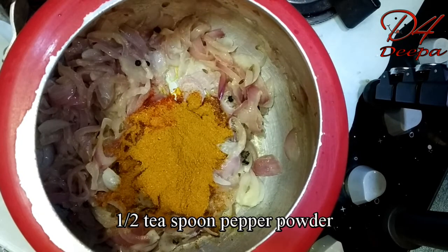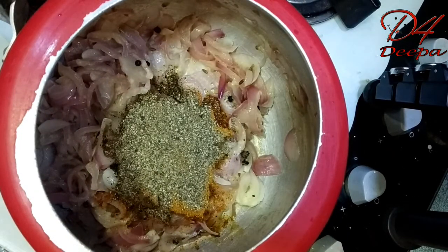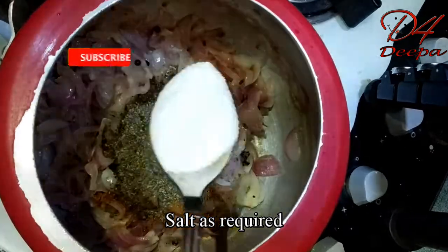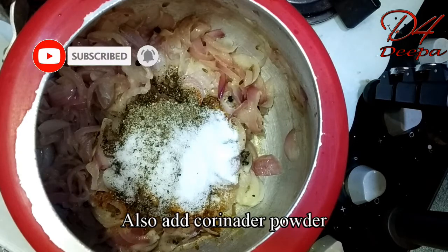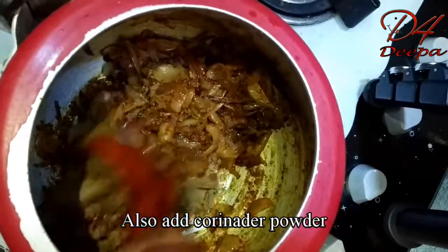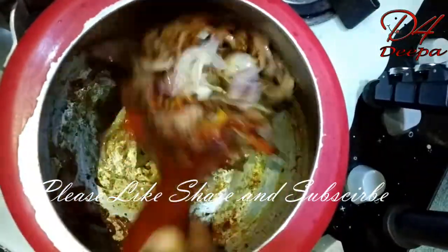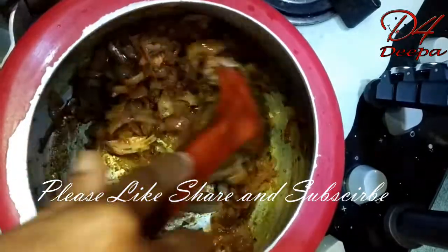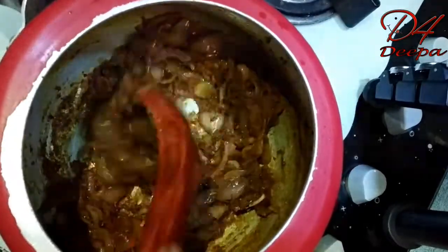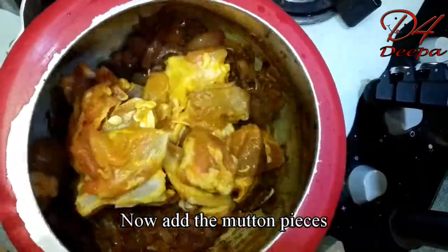Add salt. Put it in a jar. 1 tsp of the jar and add it to the water.